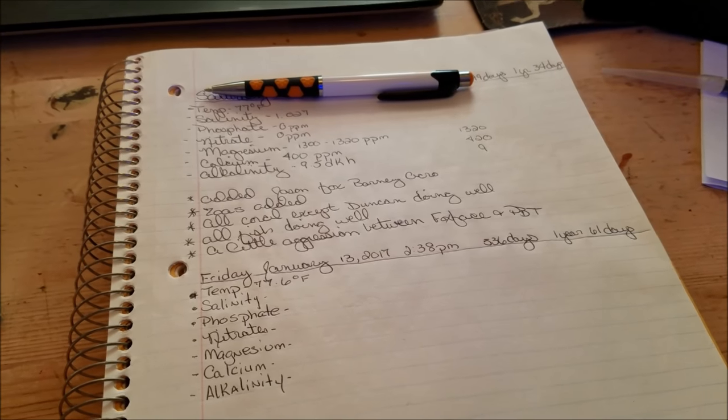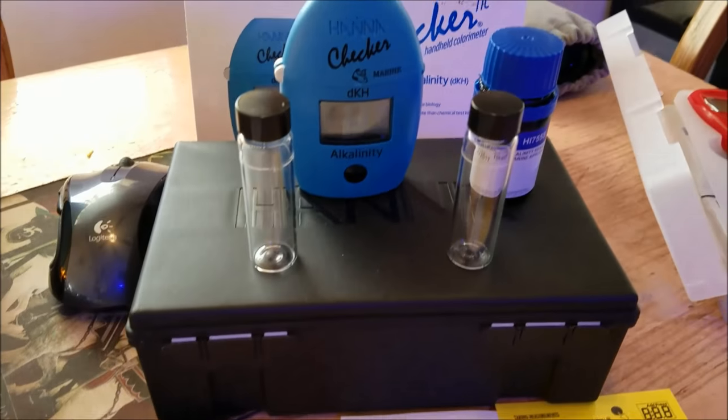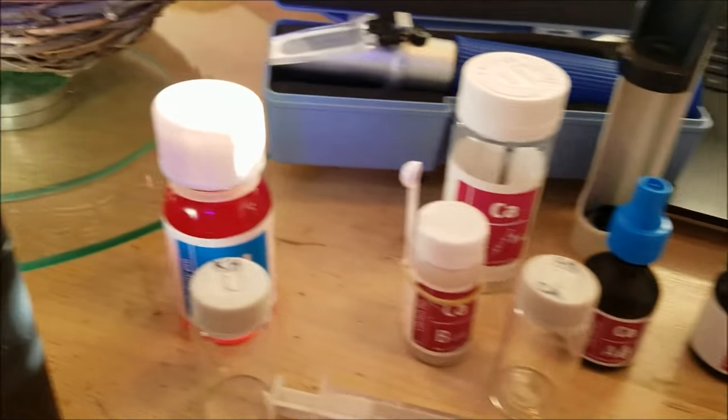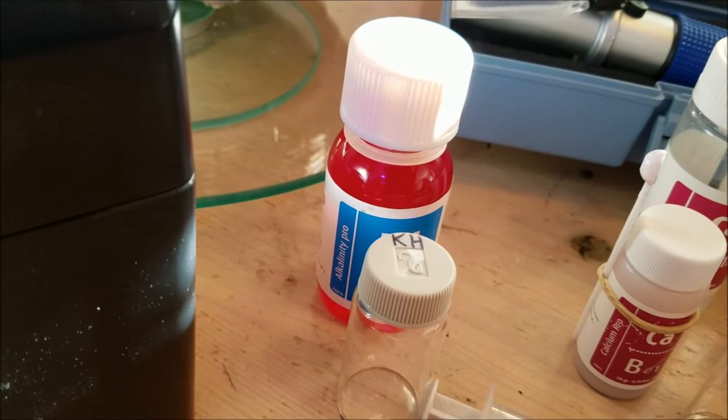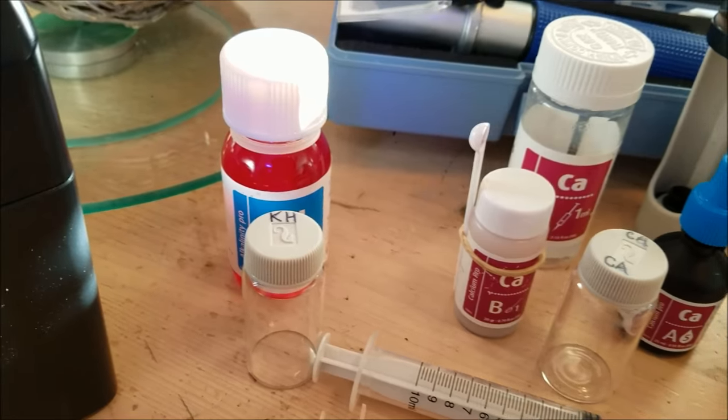So today we're talking about testing — in particular, comparing the Hanna Checker Alkalinity with the Red Sea Alkalinity tests, just to see if they pair up or whether we come out with totally different numbers.